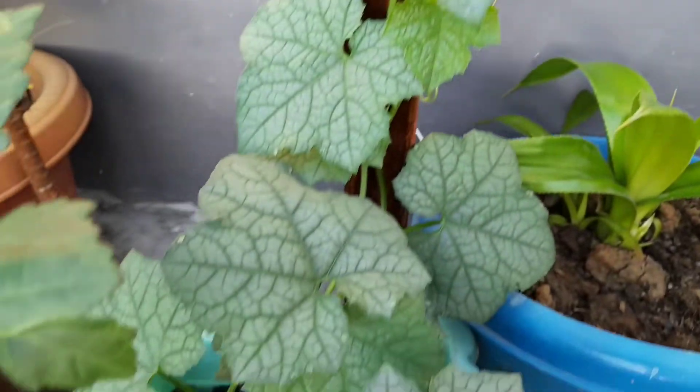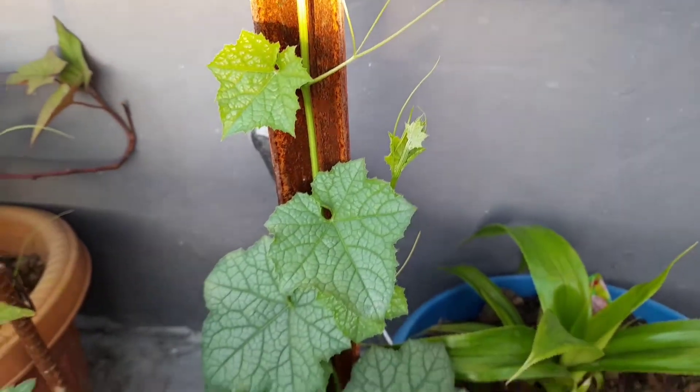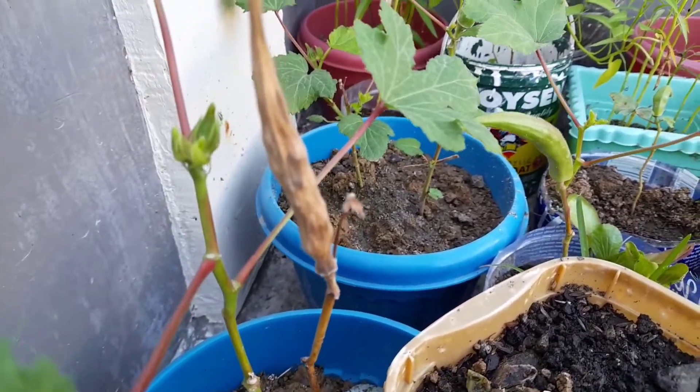At saka may papakita ko sa inyo. Ito yung patula, gumapang na siya. Patula po yan. Meron na akong tuyo na okra. Meron na ulit ako boto.